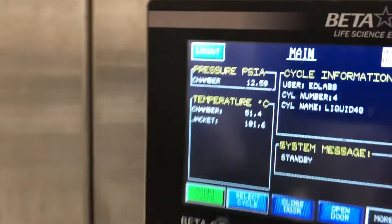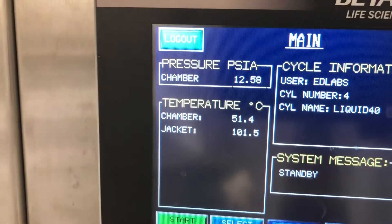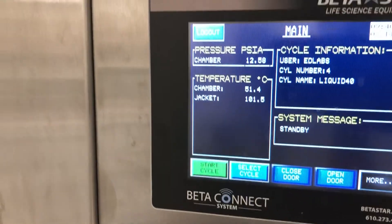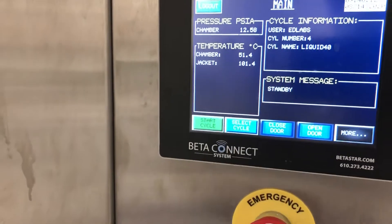You can see here in the chambers: 51 degrees centigrade. The jacket's at 101 degrees centigrade. The chamber's at 12.5 psi, which is atmospheric pressure.